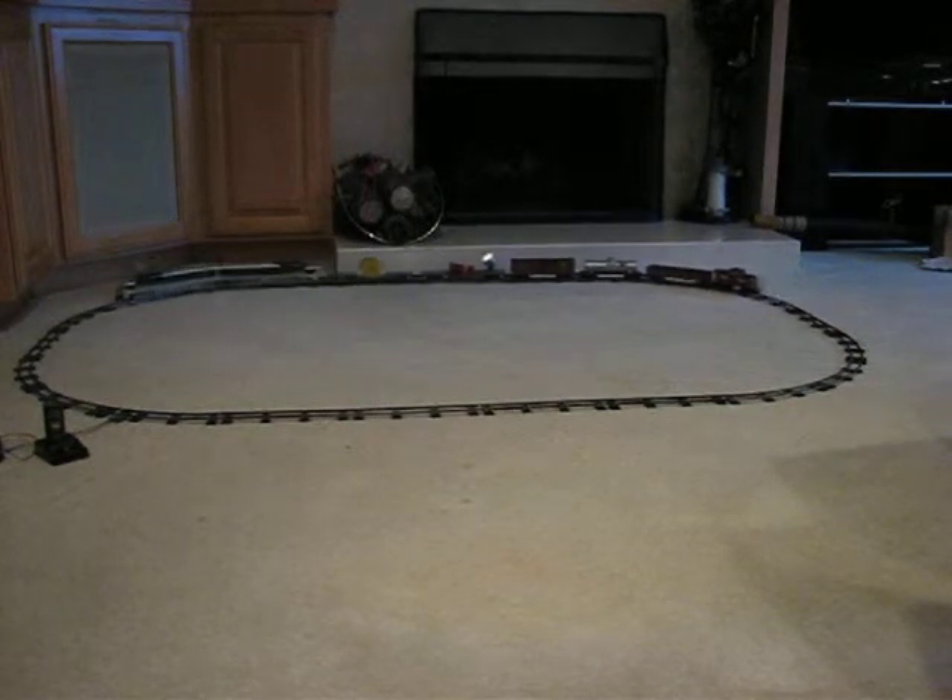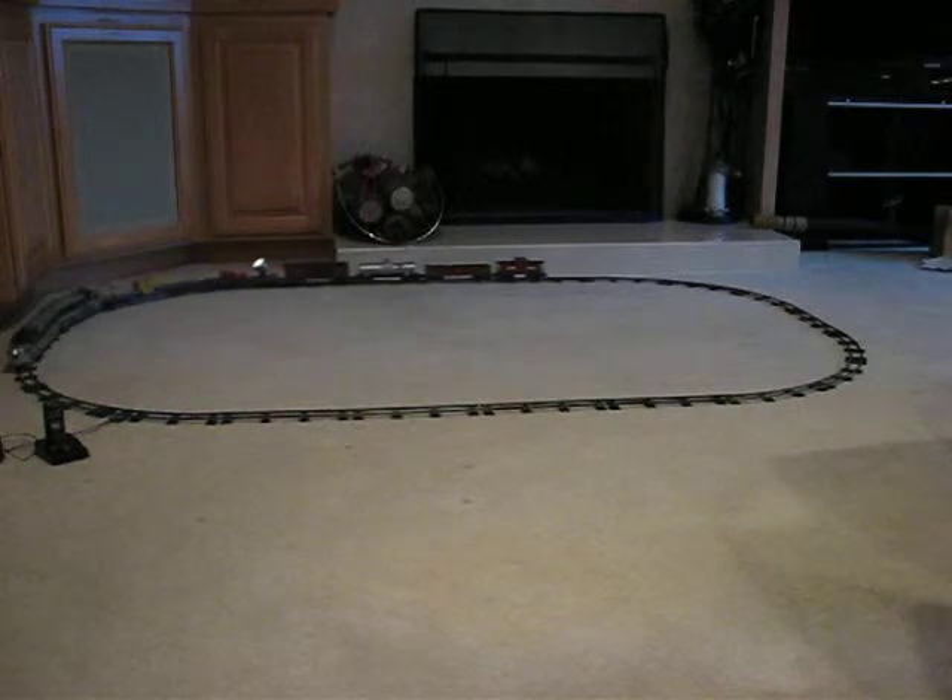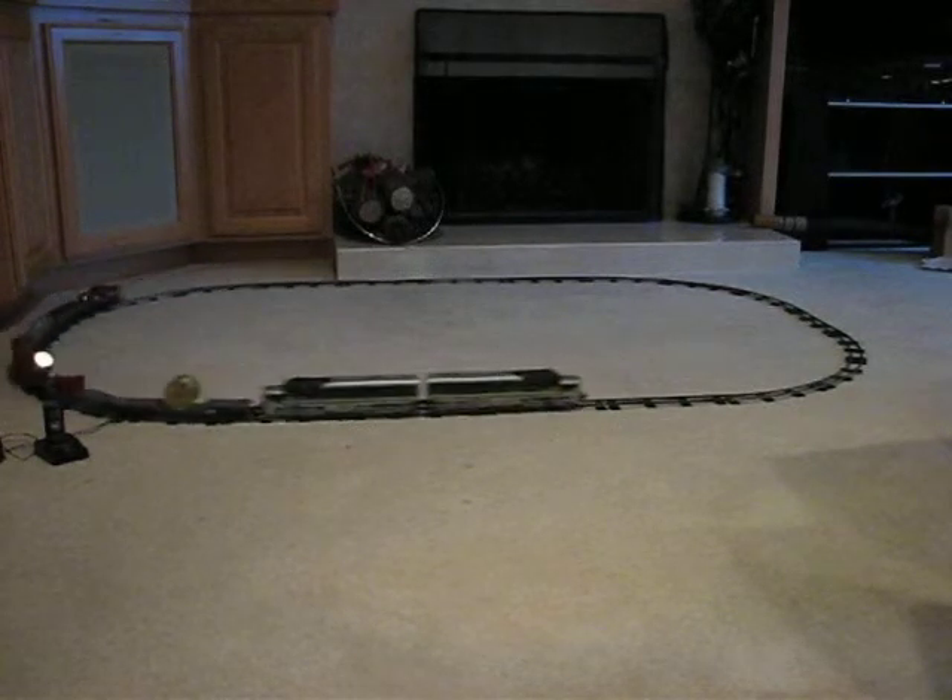Again, the 1953 Silver Rocket Freight by American Flyer. Great set — it looks wow.